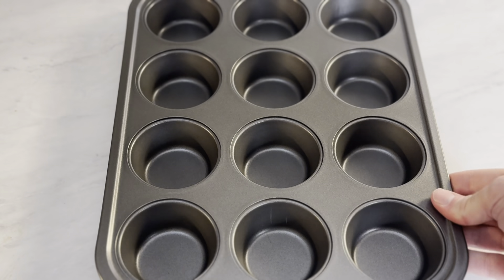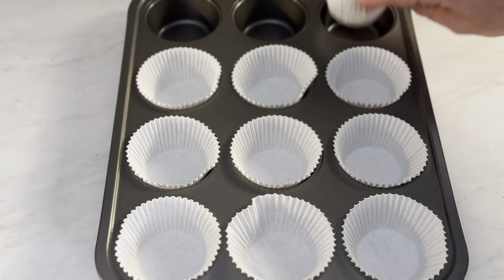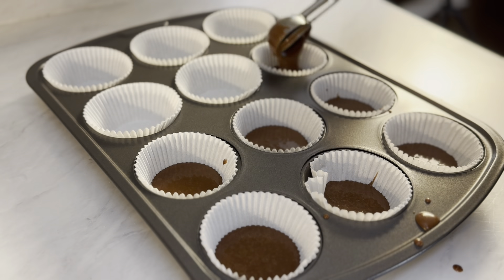This recipe should make about 20 cupcakes, so go ahead and divide the batter evenly between the 20. Each cupcake liner should be about a little more than halfway full. Bake at 350 degrees for 15 to 18 minutes.